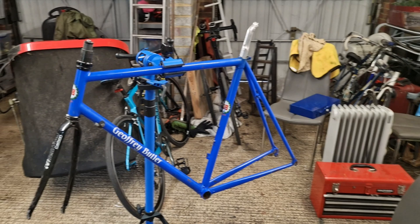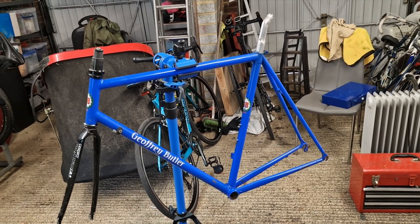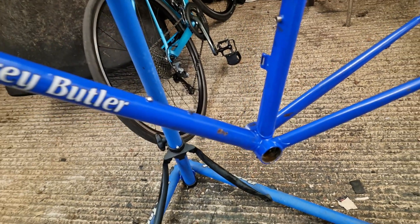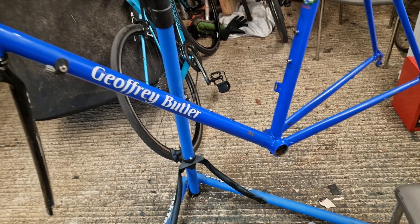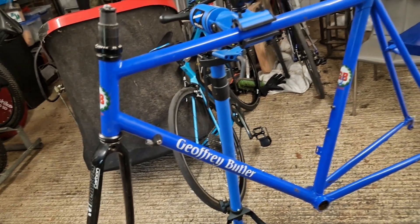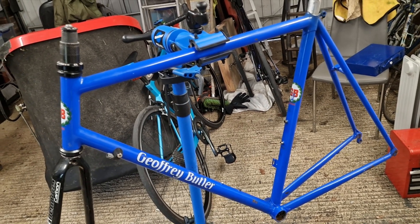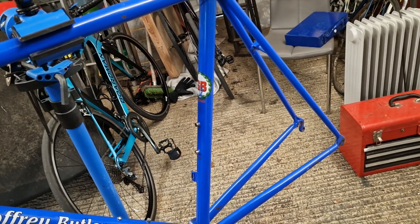So this is steel obviously. I don't think it's anything special - I've had a feel up the seat tube and can't feel any rifling or anything like that, so I don't think it's Reynolds or any particularly clever Columbus. I might be wrong. It doesn't really ding either - you tend to get a quite nice sharp ringing sound if it's 531 or something decent, and this definitely isn't, so I think it's just basic steel.